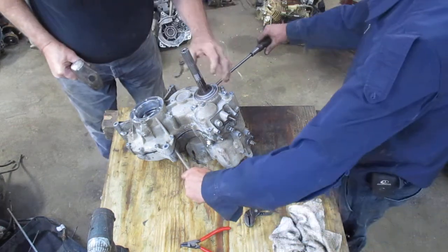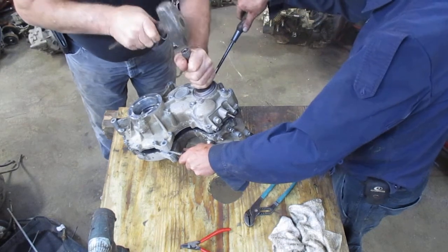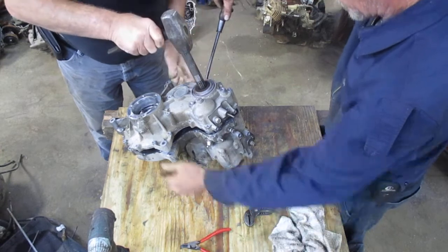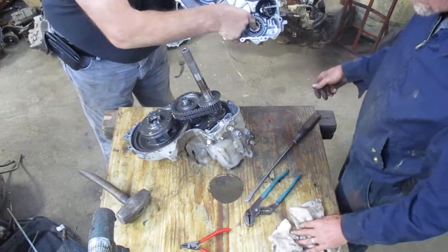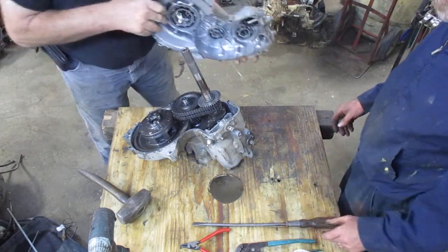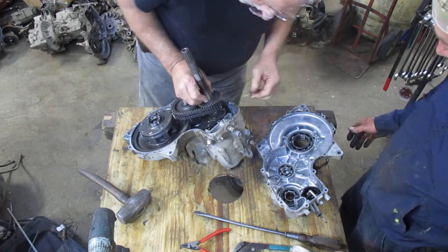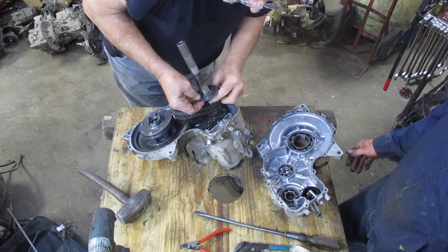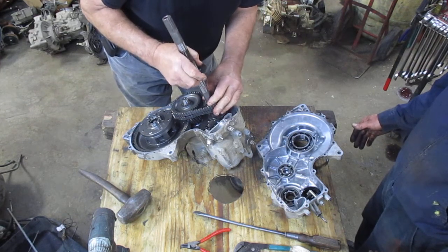I've got Larry here to help me. This bearing right here gets very snug on this shaft, so I'm holding it down while he's prying it up. Once it gets to that easy spot you can pull it right off — and make sure you don't drop those washers. There's a thrust washer under here, just like the ones down inside, so hold the shaft down while pulling it apart or those washers will fall.